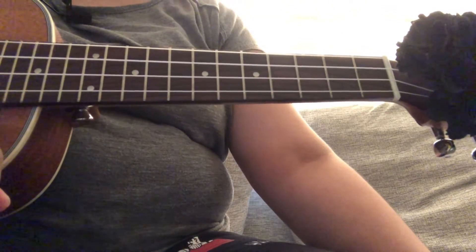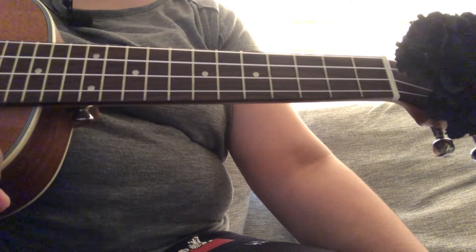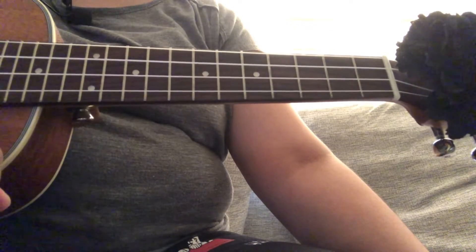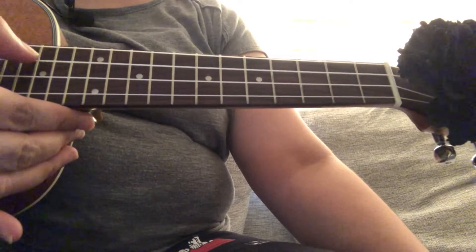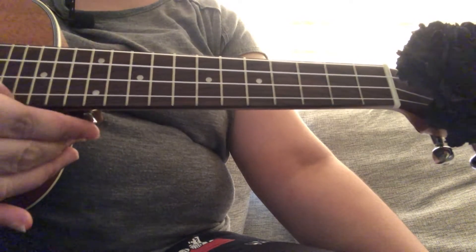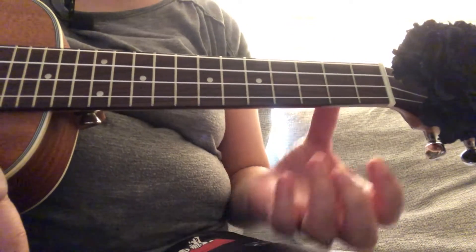Hi, welcome again to my channel. Today we're going to learn how to play 'Here I Am to Worship.' First, make sure your ukulele is in tune with G, C, E, A. For the verses, we need the following chords.